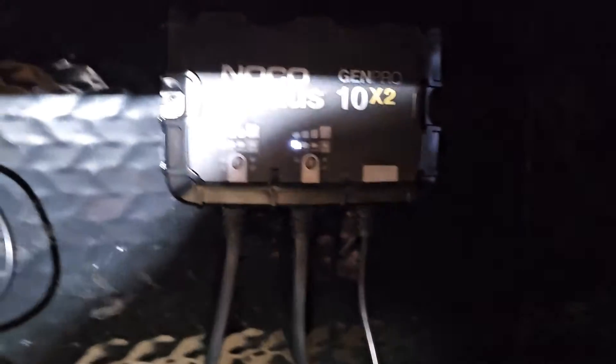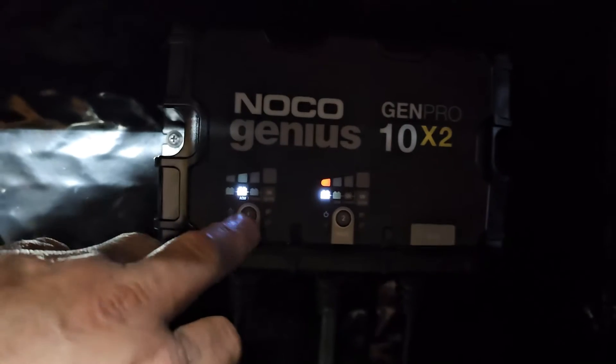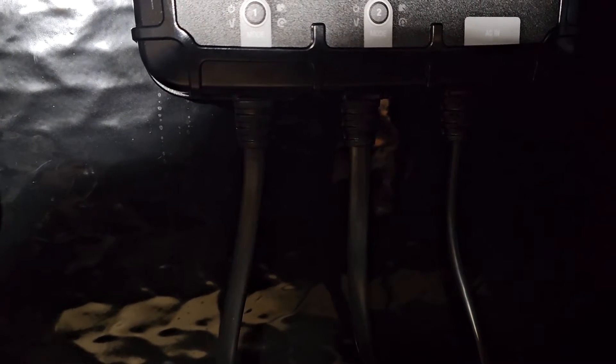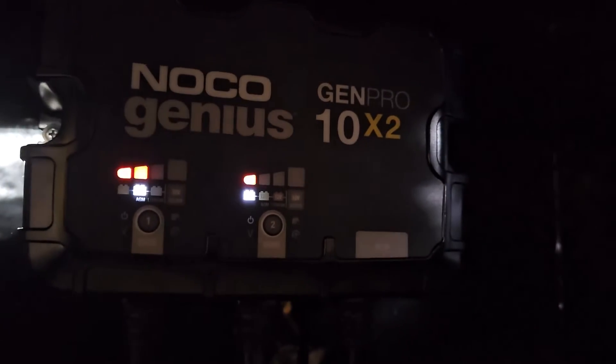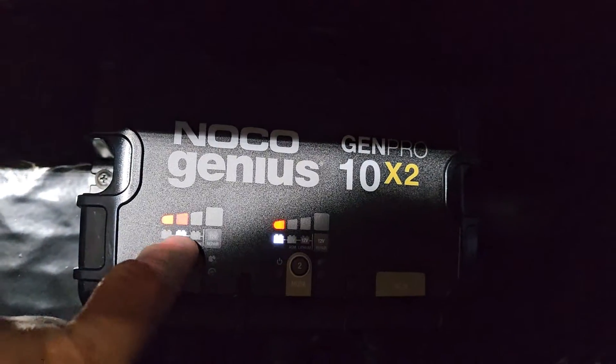We do have some light, so we've got 12-volt — and boom, they're charging. I changed it to this mode and they're charging.